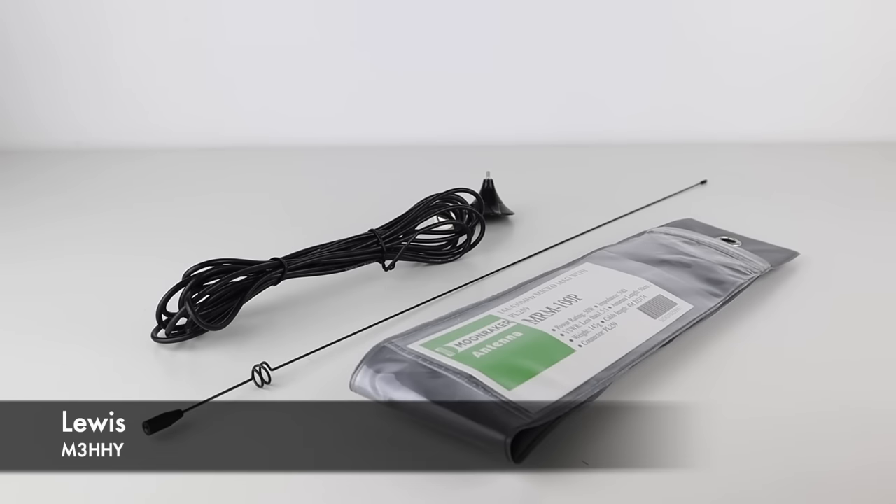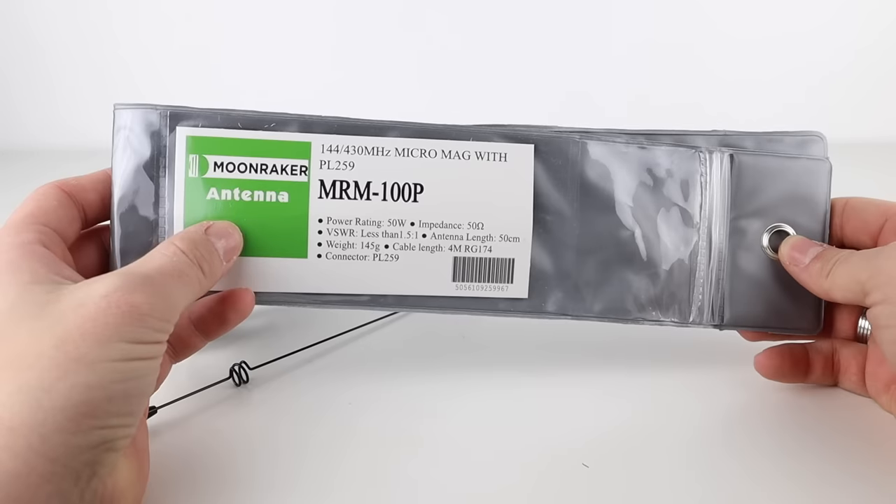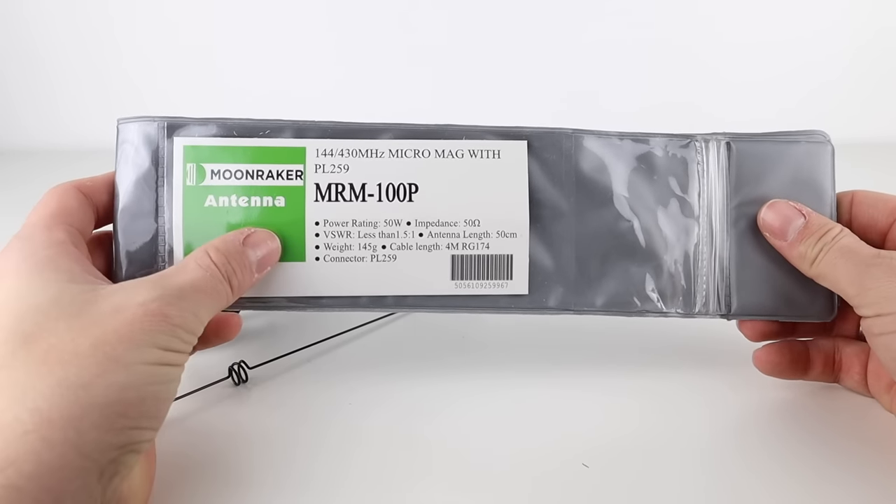In today's video, we'll be looking at the Moonraker MRM100P mobile micro mag mount antenna. Now, I don't usually do much in the way of antennas on the channel, but for its size, this one is very good.